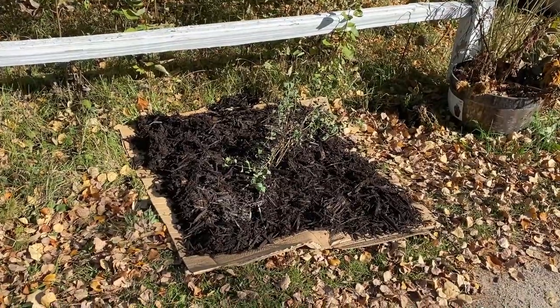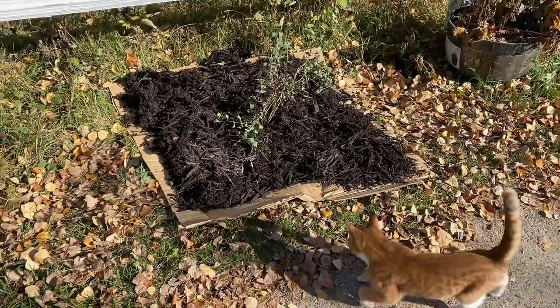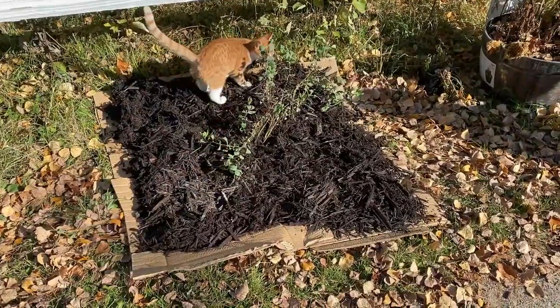Okay you guys, I am done planting them. Let me show you. I feel like this is so silly. So obviously I'm doing the no-dig, no-till method.